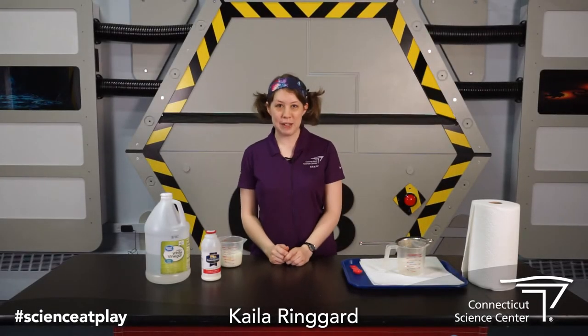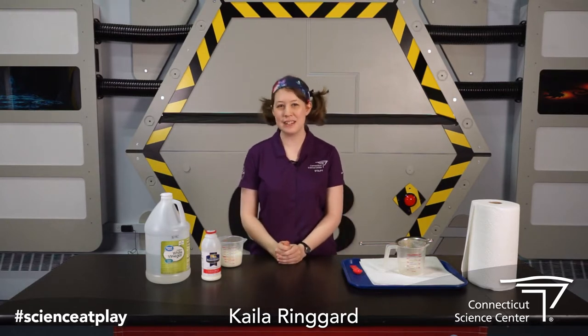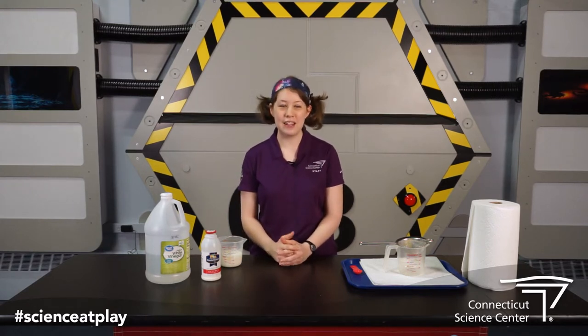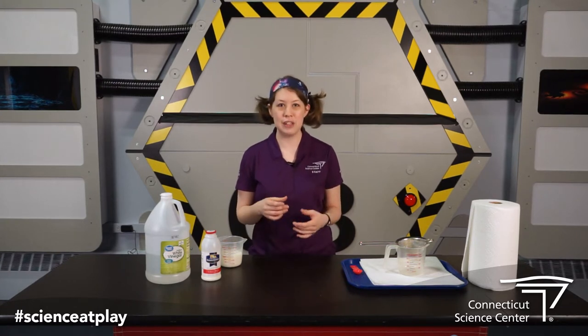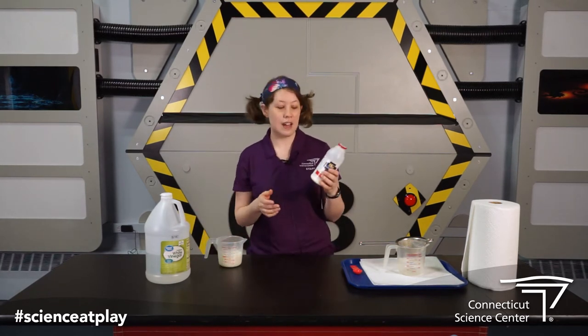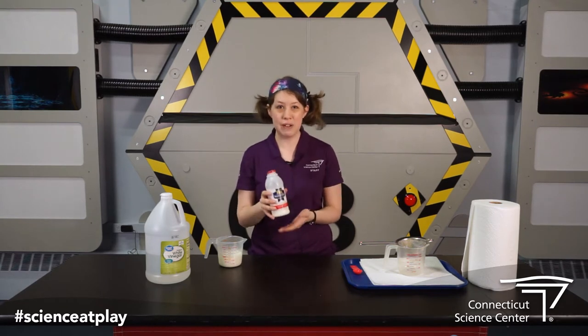Hey guys, my name is Kayla. I'm coming to you from the Connecticut Science Center and today we are going to do an experiment called plastic milk. Now it's not really plastic but it's going to act a lot like plastic and it's going to be a fun way to create something new that you can build and create. So what you need for this experiment, you need some milk. I've got whole milk here but you can use all sorts of kinds, whatever you have at home.